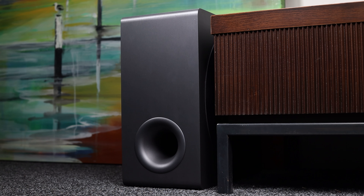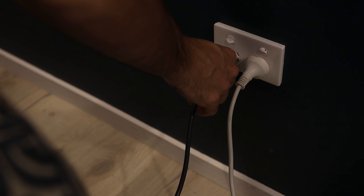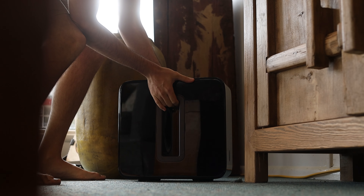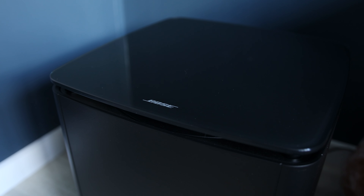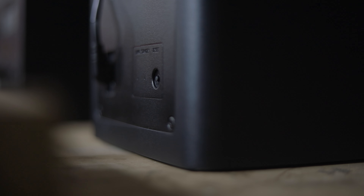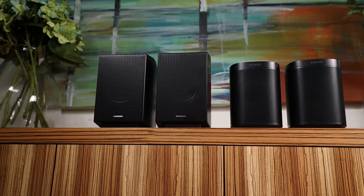Most soundbars that have a subwoofer included in the box from brands such as Samsung, LG, JBL and many others will automatically connect to the soundbar when plugged into power. Other brands — mostly the ones that sell subwoofers separately — will require setup within their respective apps, such as Sonos, Bose and Sennheiser. Start by turning on the soundbar and giving power to the subwoofer, and if they don't connect straight away then check the owner's manual for the correct procedure. Use the same process for connecting rear speakers as well.